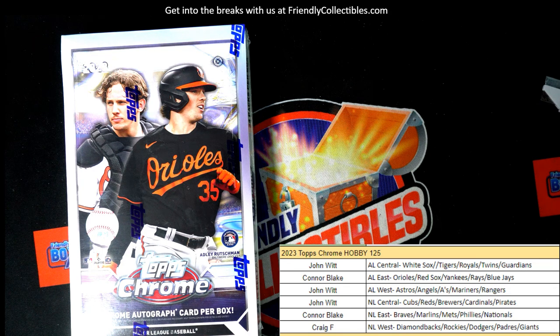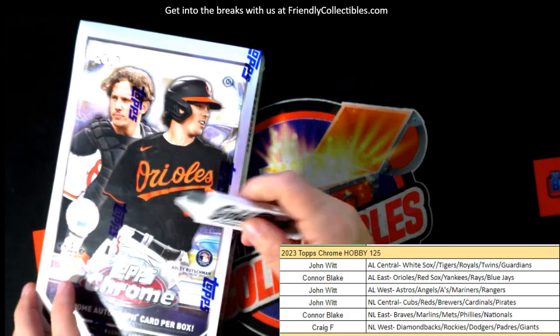This is a Topps Chrome Hobby box - box 125. We're going to list box 126 up next, so 125 is about to break right now and 126 is getting listed up right now. Someone said they need a subway gift card. All right, the next box is listed. Let's do the rip - Topps Chrome Hobby!